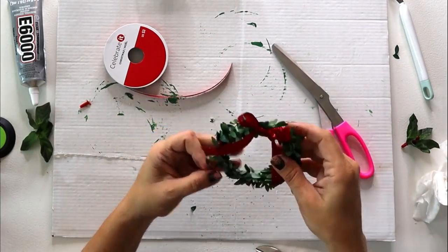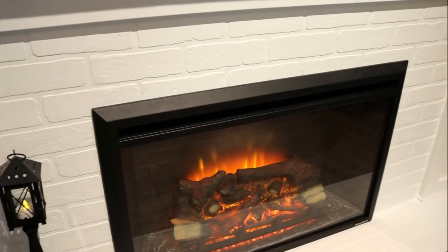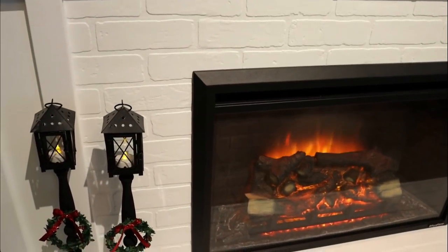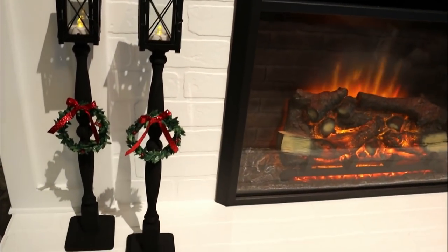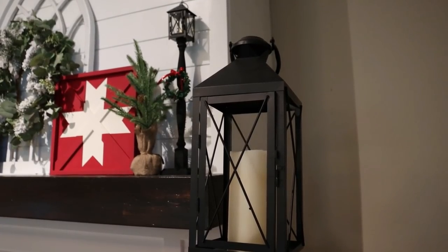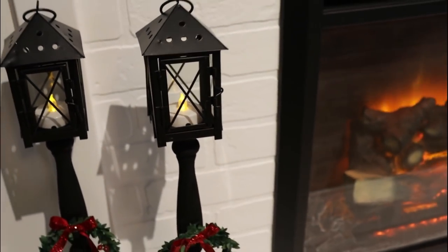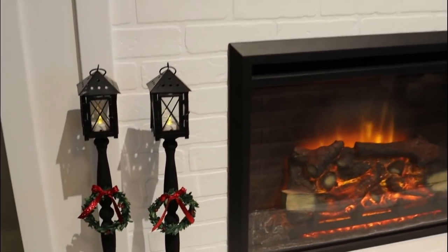Just put in a tea light and you're done. You can get these done for about five dollars each — ten dollars for a set of two versus a hundred dollars. It bumps up to eighteen dollars if you're only making this pair because you have to buy a six-pack of lanterns, but it's still a massive savings and a really adorable look for so much less.